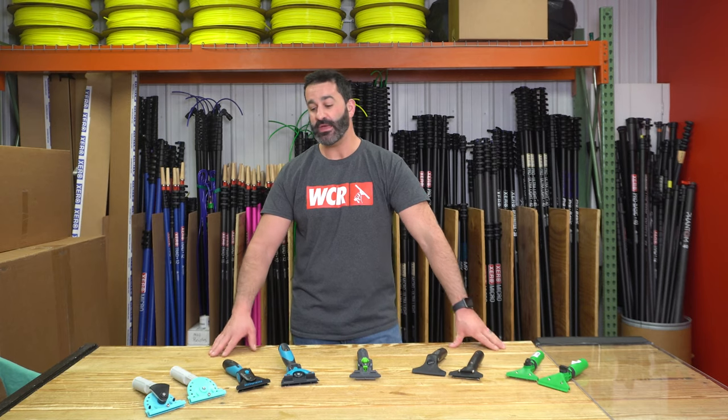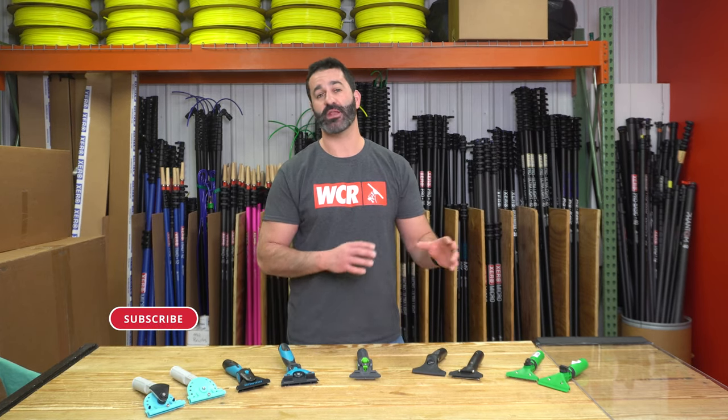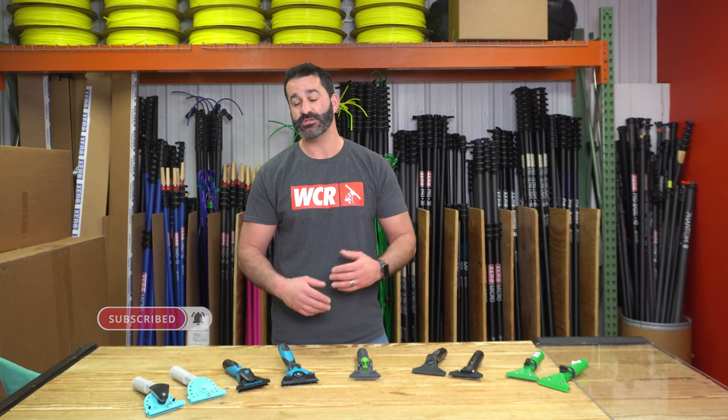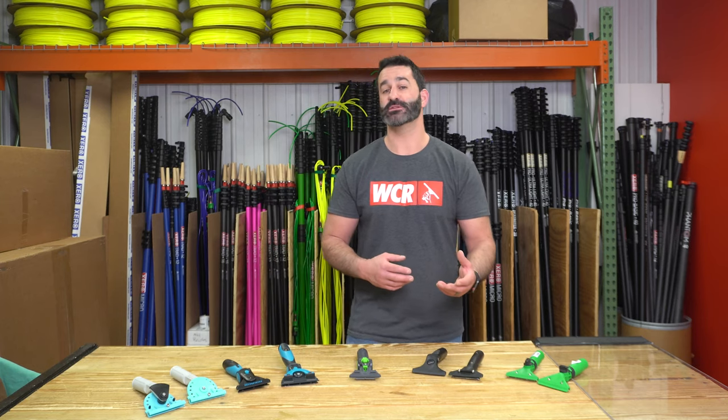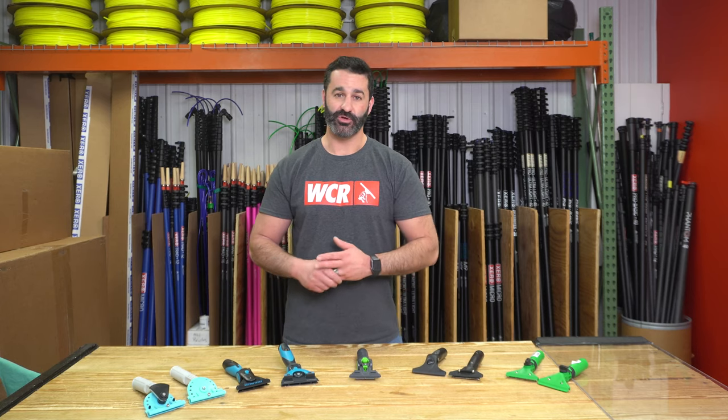Alex at windowcleaner.com. Here in front of me, I have a fair representation of just about every major manufacturer and their swivel handle. Swivel handles have become very, very popular. They work well on a pole or even by hand, but for the most part, you're going to want to use a swivel handle while on a pole.